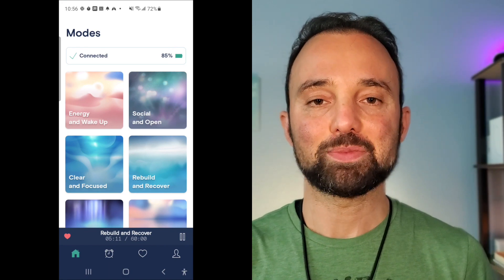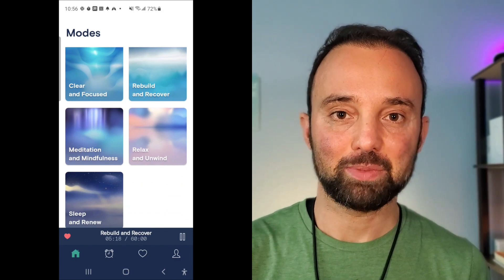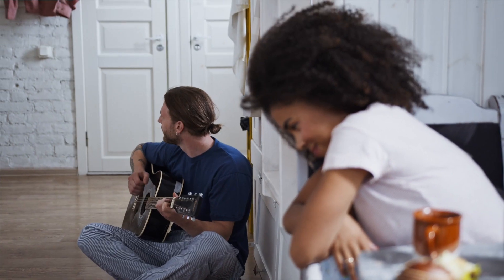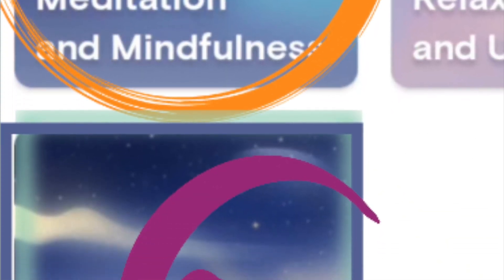The app comes with different modes you can set. Some modes are not exactly relaxing — for example, the morning wake-up mode is supposed to give you a sensation similar to a jolt of caffeine from coffee so you no longer have to rely on coffee. The social mode puts you in a relaxed but energized state. And then there are modes like meditation and sleep, which are obviously very relaxing.